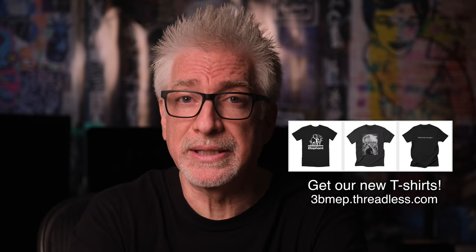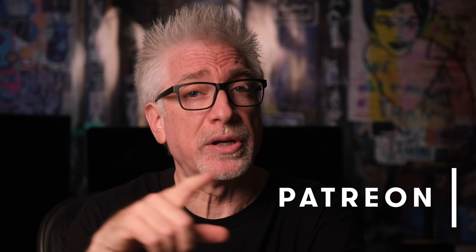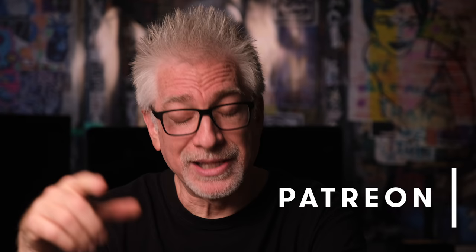Hey everybody, I'm Hugh Brownstone for Three Blind Men and an Elephant. Today I want to talk briefly about the new Zeiss Batis 40mm f/2.0. A reminder from our friendly neighborhood Department of Commerce: official Three Blind Men and an Elephant swag t-shirts are now available at 3bmep.threadless.com. If you like what you see, please give a thumbs up, subscribe, click the bell, and consider supporting our work via affiliate links, PayPal, or Patreon — links in the show notes.